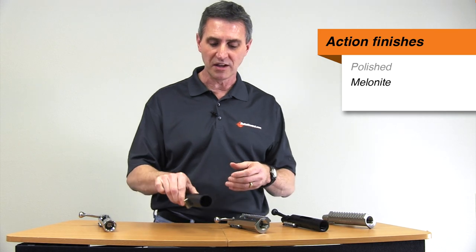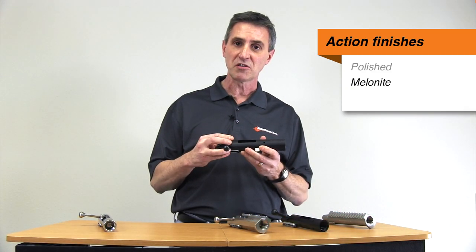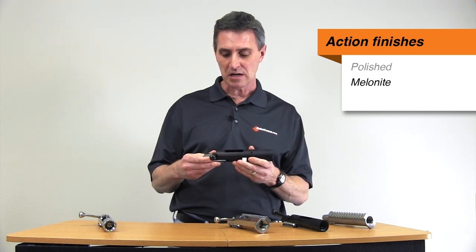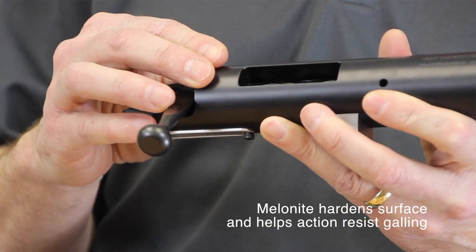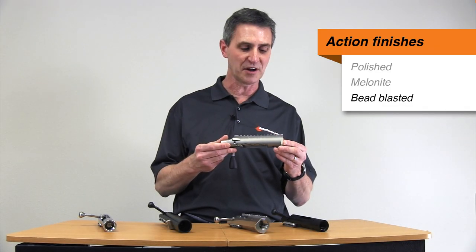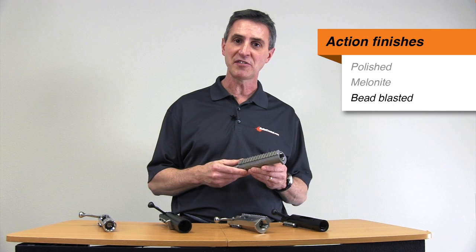Another option for a finish is to go with a melanite finish like this. It not only gives you a different look but also hardens the surface so it's much more resistant to galling — so it's both a cosmetic and a very functional finish. Melanite, otherwise known as a nitride finish, will show some surface wear, but the hardness it gives to the receiver is permanent and you always get that benefit of resisting galling. One more option is a bead blasted finish, which gives the receiver a dull finish that may be cosmetically appealing or useful for its anti-reflective nature. The final option is a blued finish, available on any of the chromoly receivers.